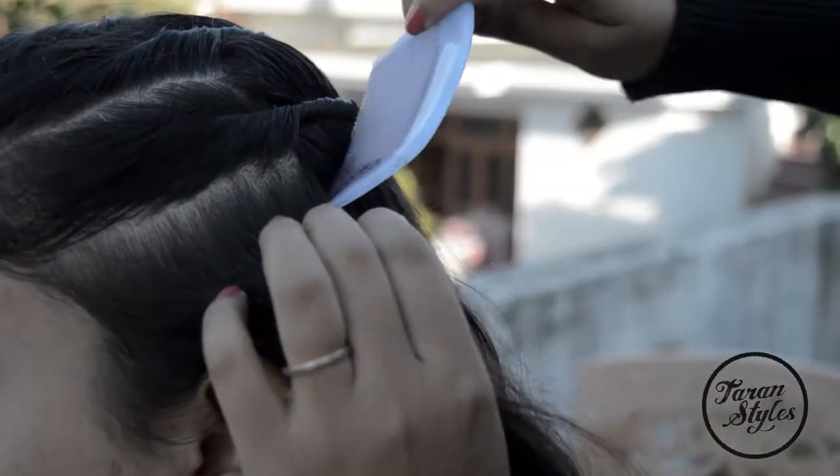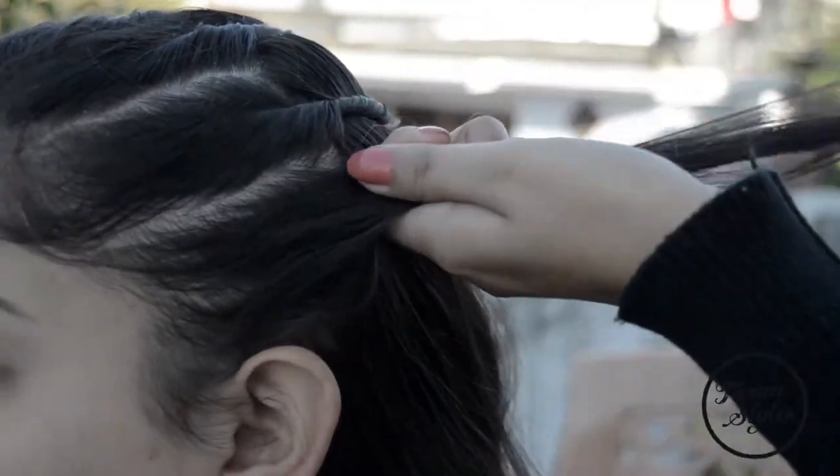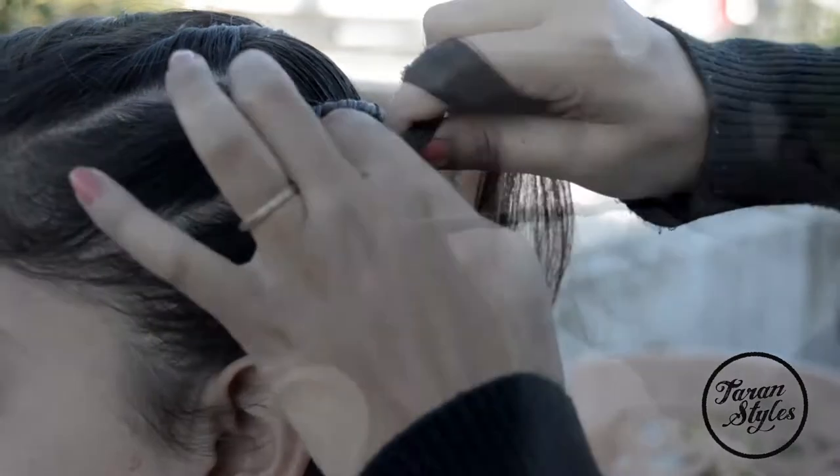Repeat the same steps throughout until you reach all the way down and you are done with all the strands of the hair.